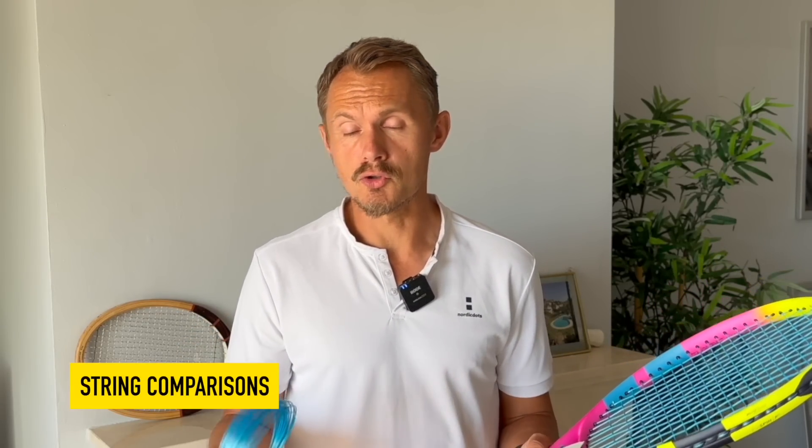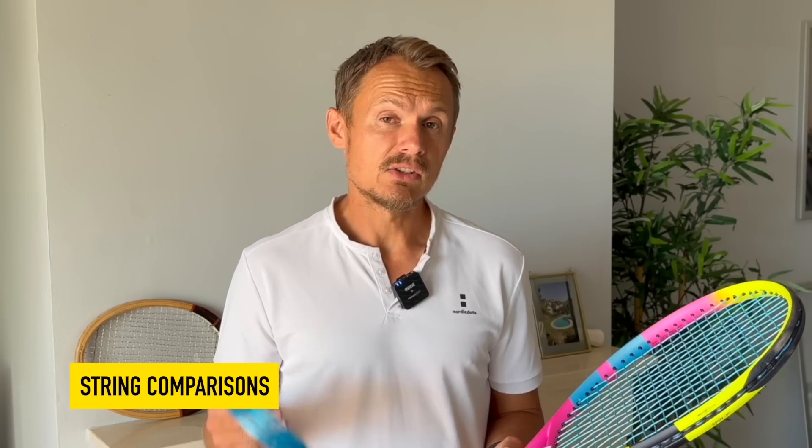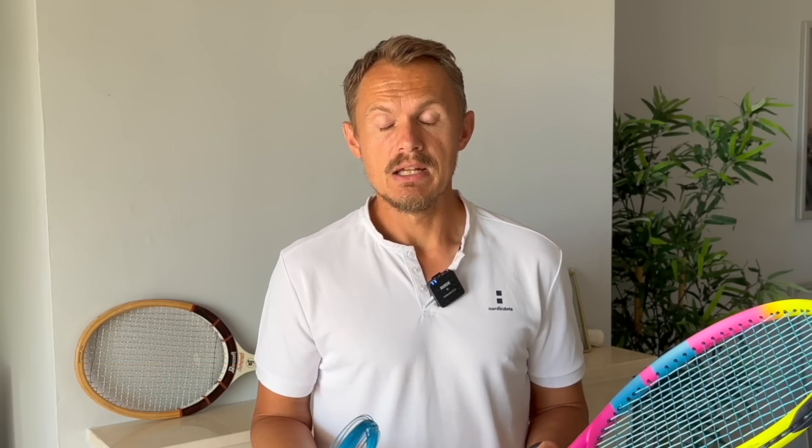Some companies use lubrication on the string to make it snap back even more — RPM Blast is one example, Yonex Polytour Rev is another. This string plays a little bit similar to those. I would say it's a kind of Yonex Polytour Pro / Polytour Rev type of string — softer, still gives you good bite and some control. It's softer than Head Lynx Tour and Solinco Hyper-G, but better in tension maintenance than Hyper-G Soft or Volkl Cyclone Tour. Lynx Tour Champagne is a string I really like, but it's a bit firm in a full bed at higher tension — this one is softer than that. So if you're a Hyper-G fan but want something between Hyper-G Soft and Hyper-G, this string fits in there, along with Yonex Polytour Pro.